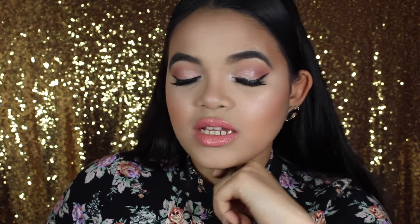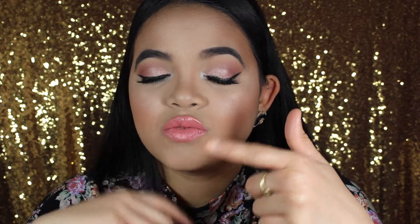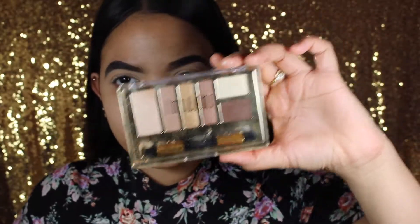Hey guys and welcome back to my channel! Today I have a spring makeup look using all affordable products — most of them are drugstore. Follow me on my social media platforms, Instagram and Snapchat, I post a lot there. If you want to know how to get this look, just keep on watching!